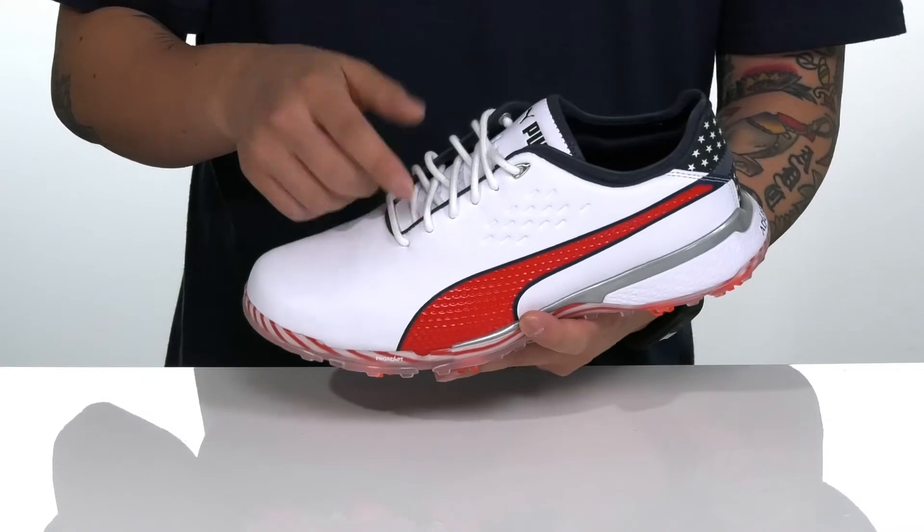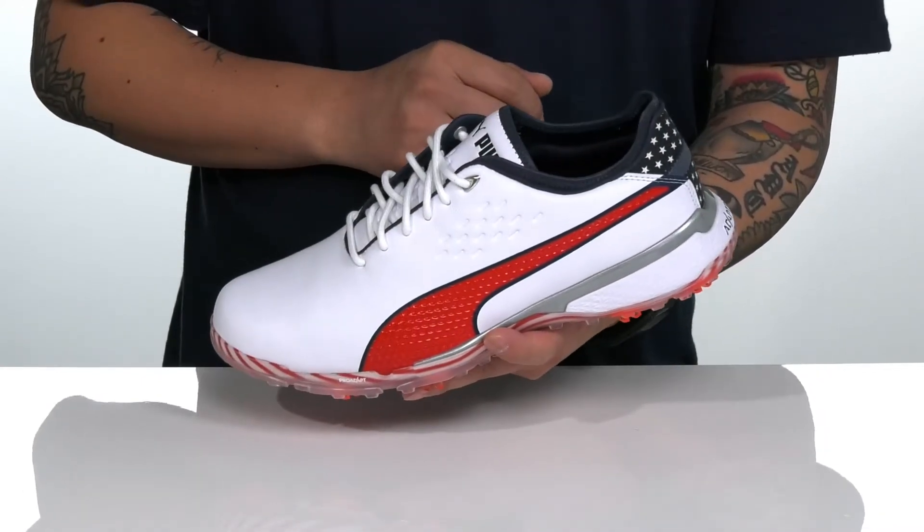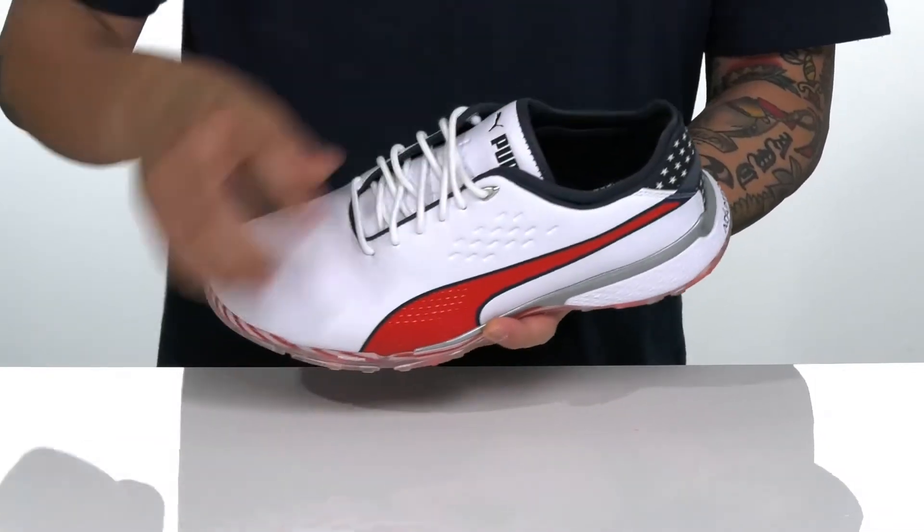You've also got this traditional lace-up design that provides a secure fit. Reflective materials in key areas so you can be seen in low-light situations, and a quick-drying textile lining with light padding features around the tongue and collar.